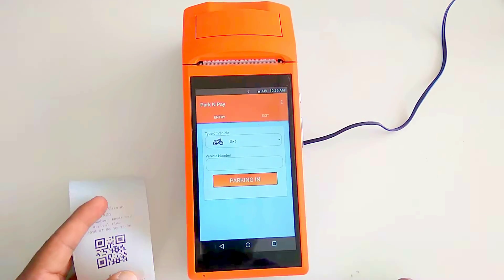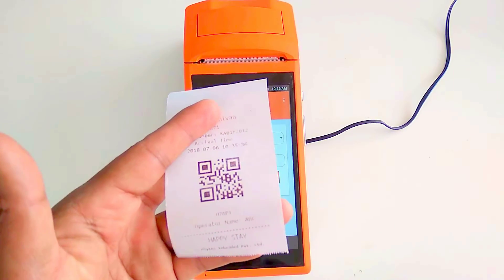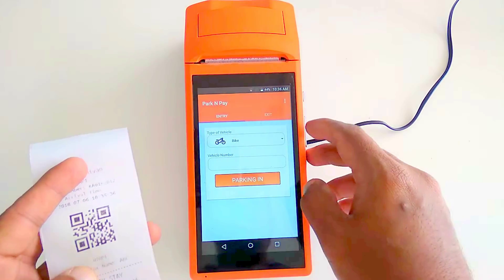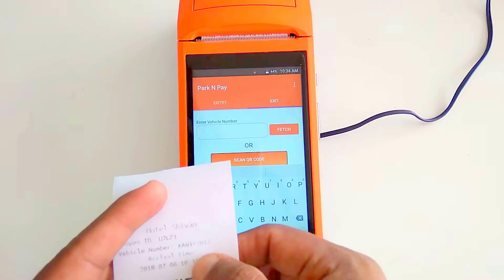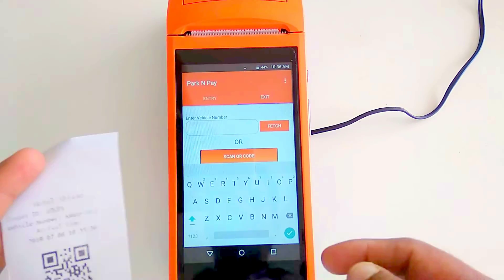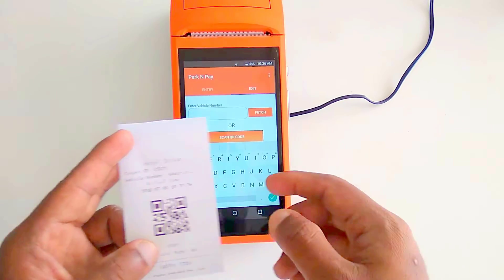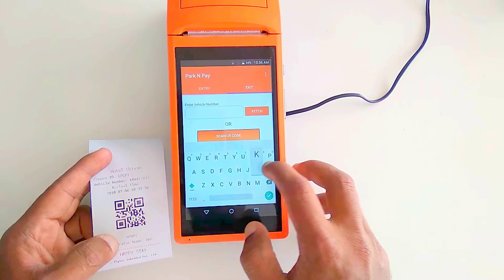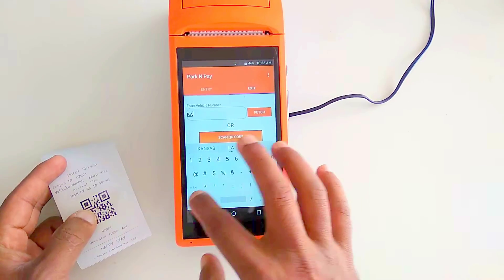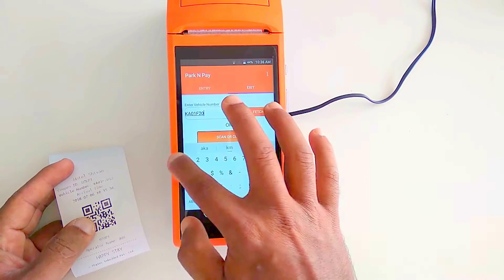When the vehicle owner returns, they show the receipt to the operator. The operator selects 'Exit' and can either scan the QR code from the receipt or manually enter the vehicle number. The number we entered was KA01F2012.